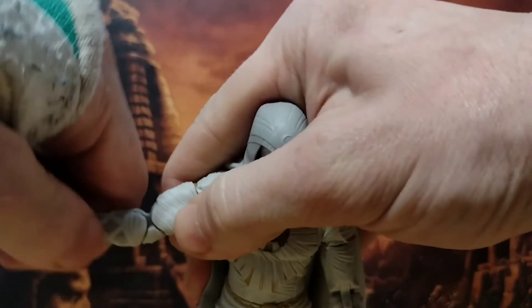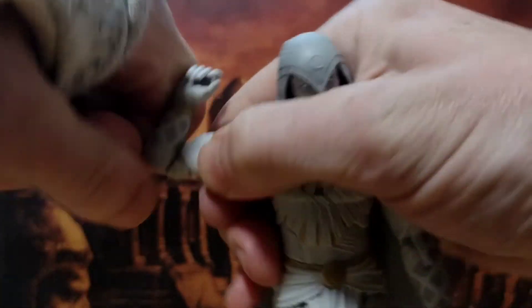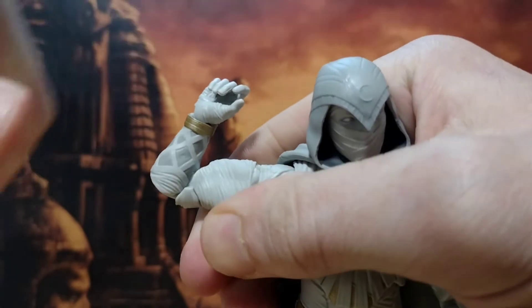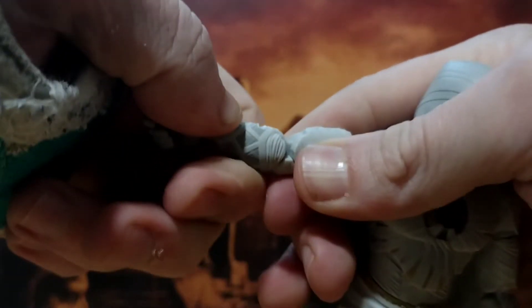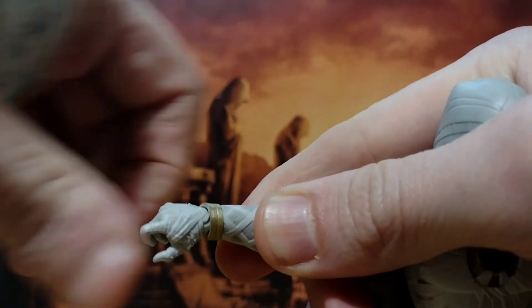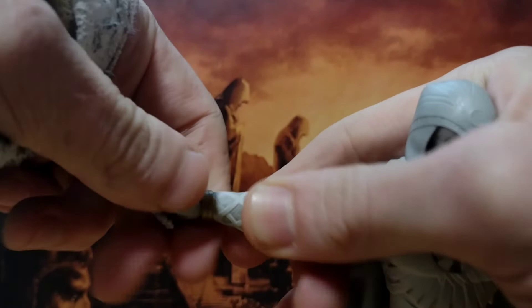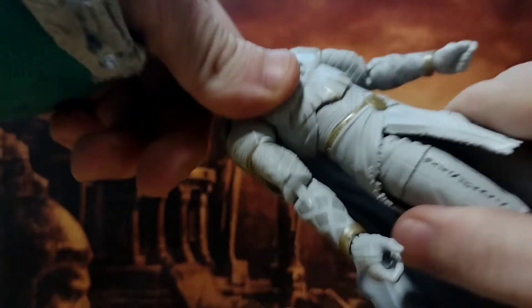360 bicep swivel — double jointed elbow, a bit stiff, but you still get more than 90 degrees even using just one of the elbow bends. Hands are on a hinge, great sculpting, and the hinge moves the better way as a wrist really should go, which is cool.